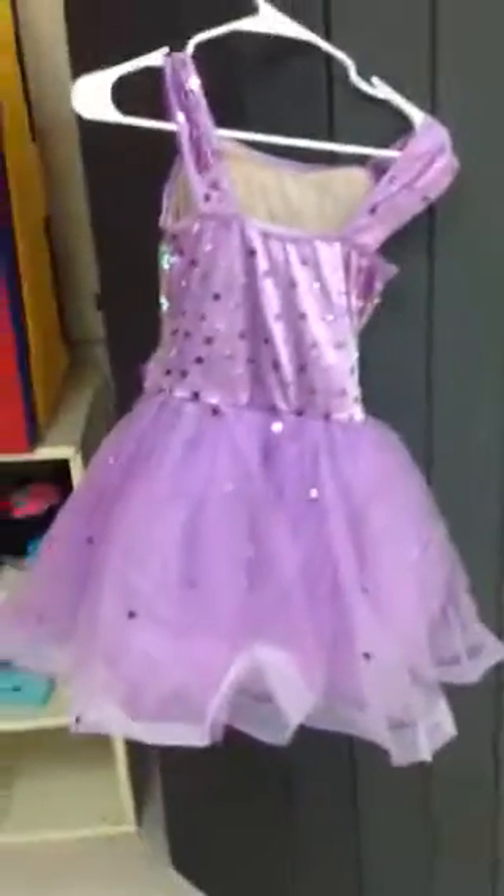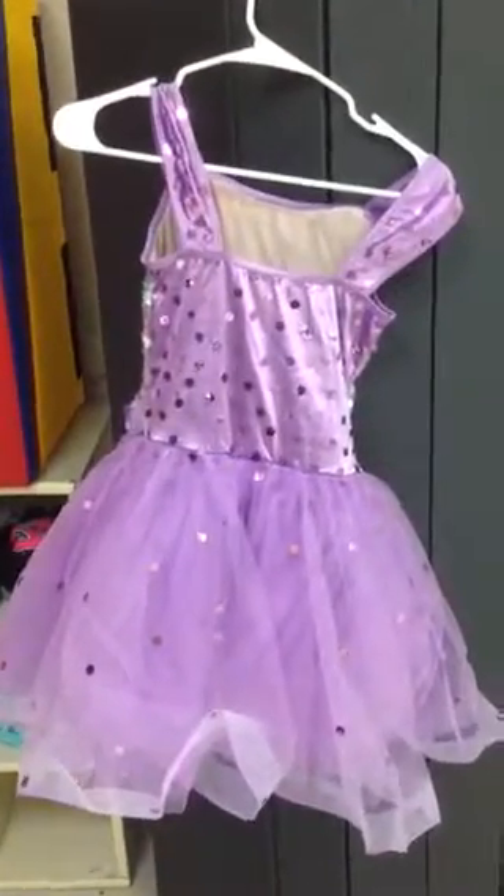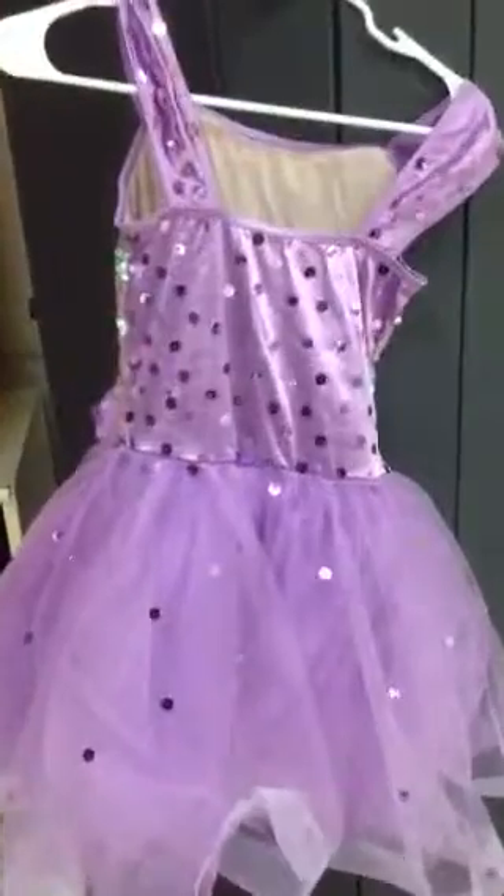Here is the back of the costume when completed. If you have any questions concerning this costume, please contact the studio Mondays, Tuesdays, Thursdays during office hours. Thank you.